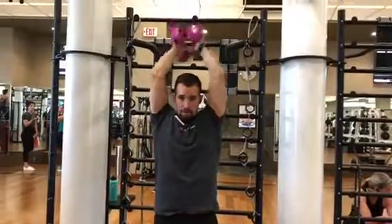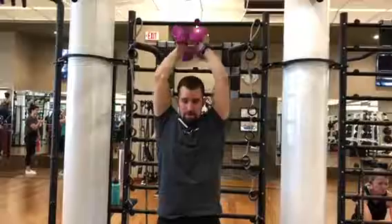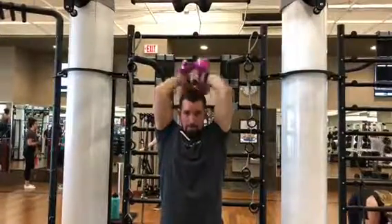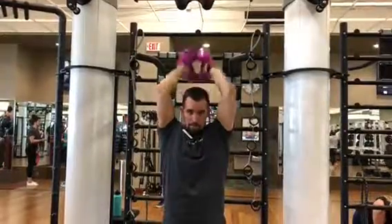Dumbbell overhead tricep extensions. This is a great and awesome tricep exercise. You're going to have two dumbbells connected and you're going to just press it.